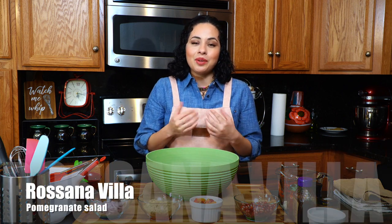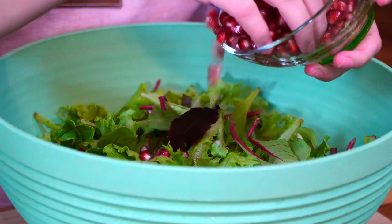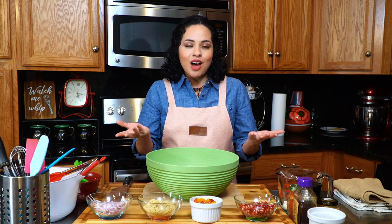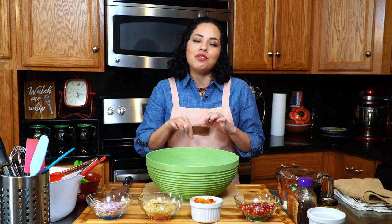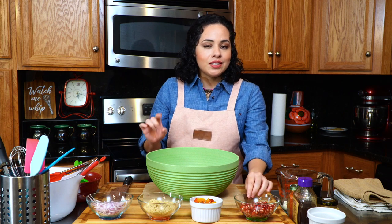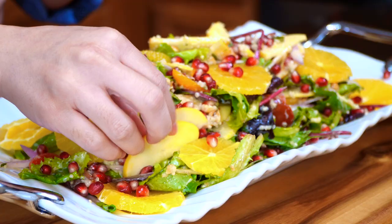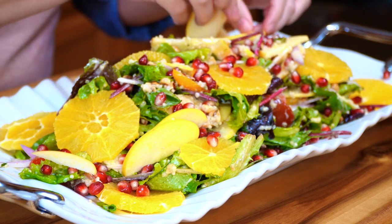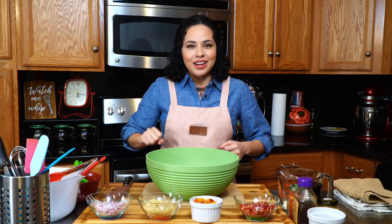Hi everyone and welcome to my kitchen. My name is Rosanna and today we're going to be making a pomegranate salad. I know that a lot of us have been eating a lot during these holidays — I count myself in — so I figured, why not use pomegranates, which are in season, and make a beautiful and fun salad so that we can balance out our diet. Let's get started.